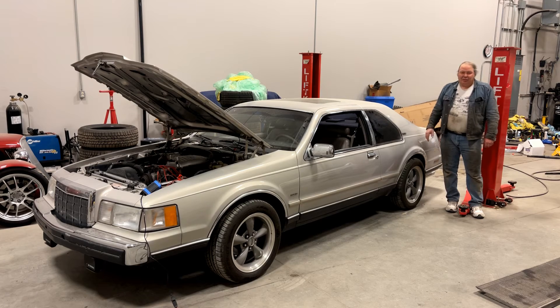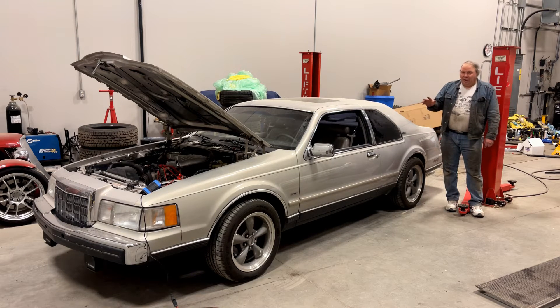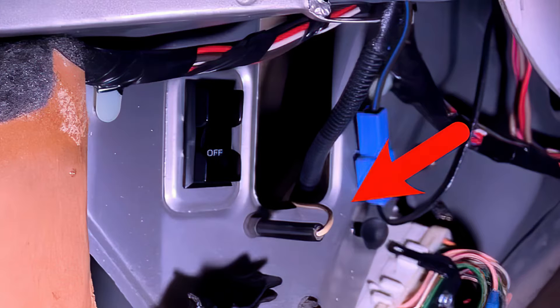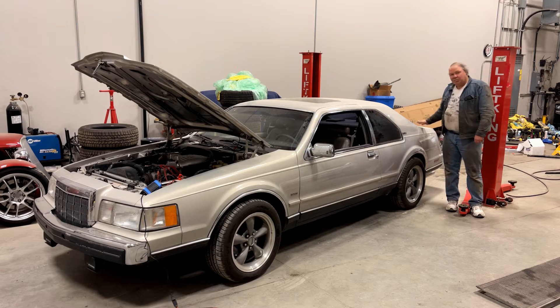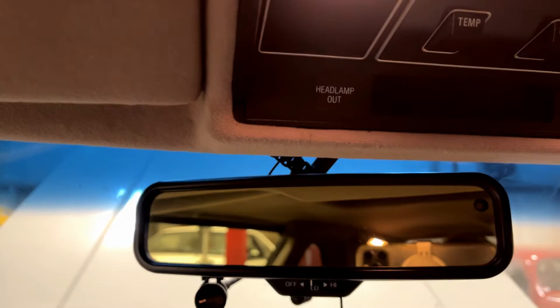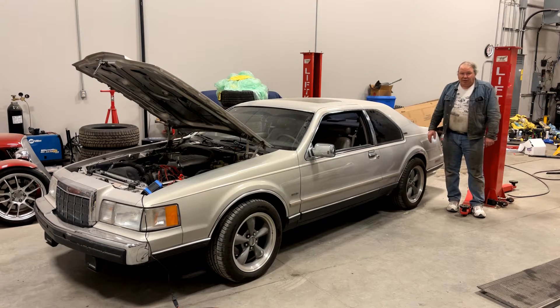Gaining access to the diagnostic mode is a little bit like a video game cheat code. You're going to turn the key to run, leave it on run for five seconds, then shut it off, then ground the diagnostic short plug on the air suspension system which is back in the trunk. Then you're going to key it back on keeping the driver's door open, and it should enter diagnostic mode indicated by flashing on the air suspension light inside the car.